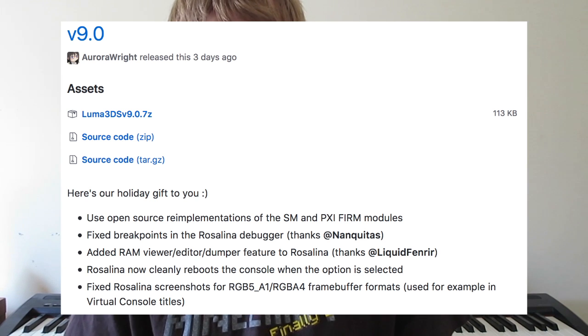To start, we have some 3DS homebrew updates. Luma 3DS, the popular custom firmware, has been updated to version 9.0. This update offers better screenshots — it can take them faster, which is great because the last version took quite a while. Also, screenshots for Game Boy Advance games had inverted colors before; that is now fixed. You can take proper screenshots of your GBA games.